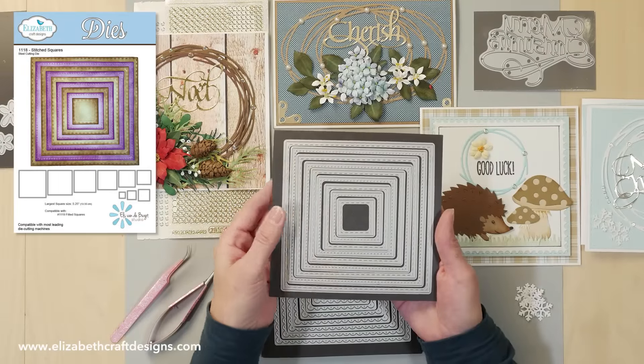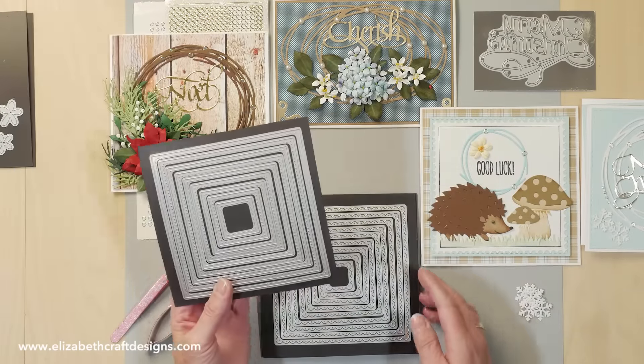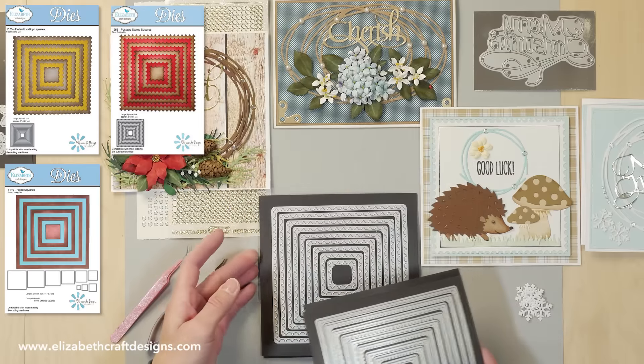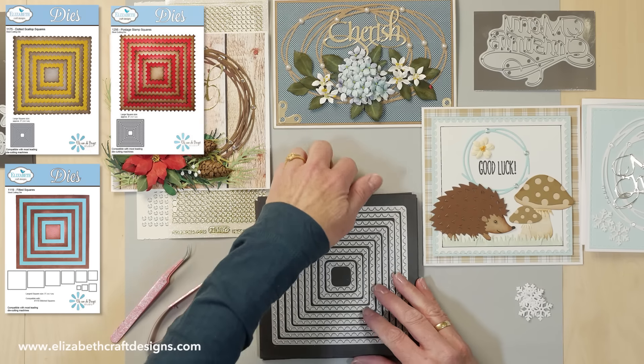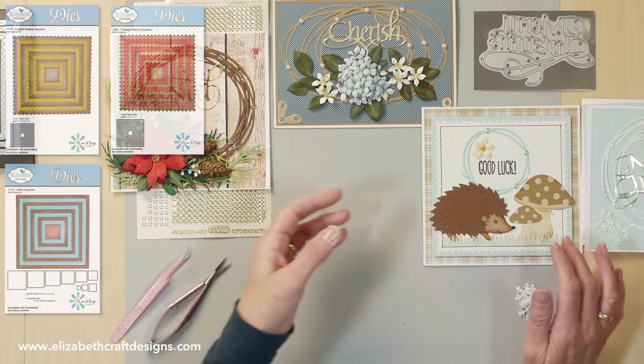Our dies are also very good to use for scrapbooking because of the size. We have the scalloped squares, the postage stamp squares, and the regular squares — so four different ones right now. They are really fun to use and they all work together.